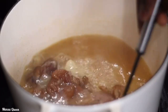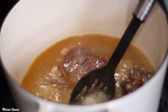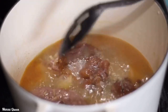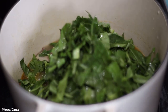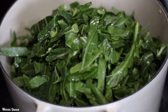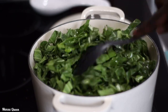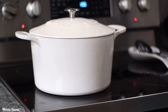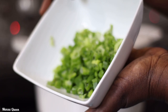Thirty minutes later, our turkey has been boiling really nicely. The bone is already coming off — it's almost done, but I need it to be really tender and fall off the bone. Now it's time to add our greens so they cook together. Greens are really bulky, so I'm using a seven-quart Dutch oven. If they don't all fit, let some wilt down for about two minutes then add the rest. Collard greens are really high in fiber — which improves digestion — and also very high in vitamin K and vitamin A.